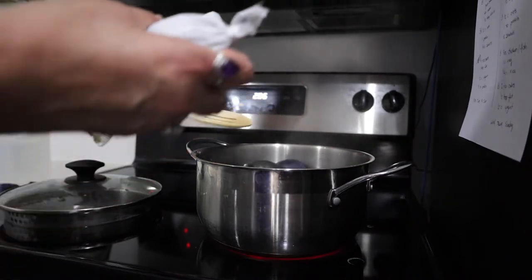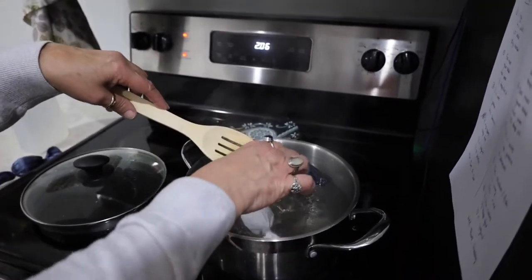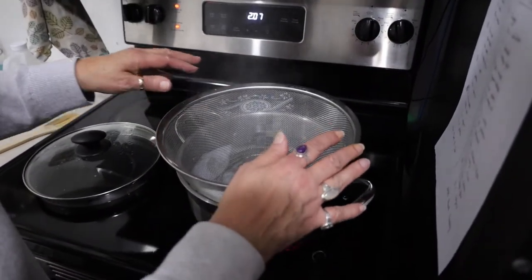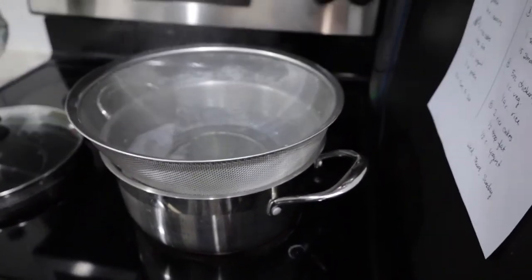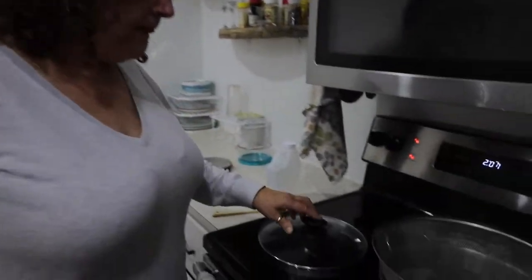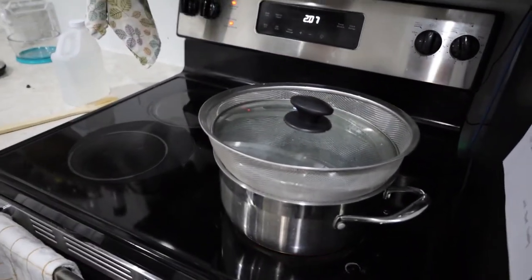We want to push these down — they're not going to stay down, we might have to weigh them down with something. We want to keep the eggs under water. It's 2:07, so we'll come back to those in 20 minutes — that means at 2:27.